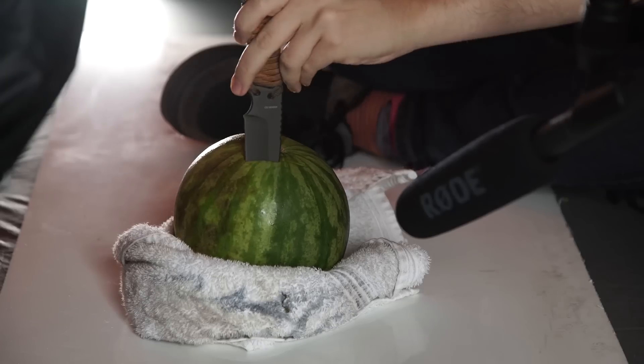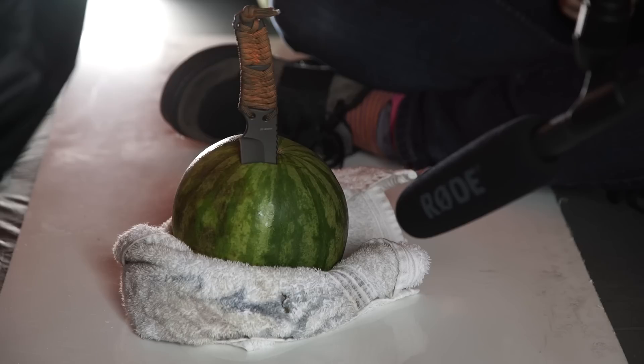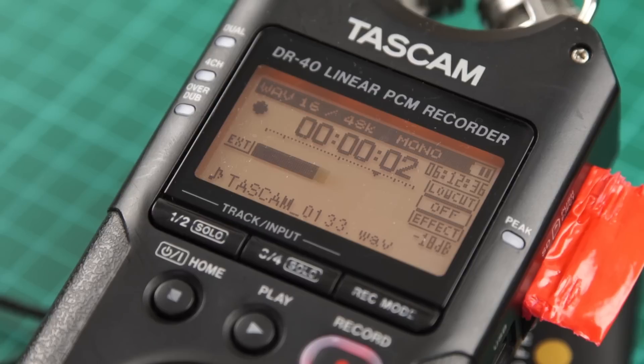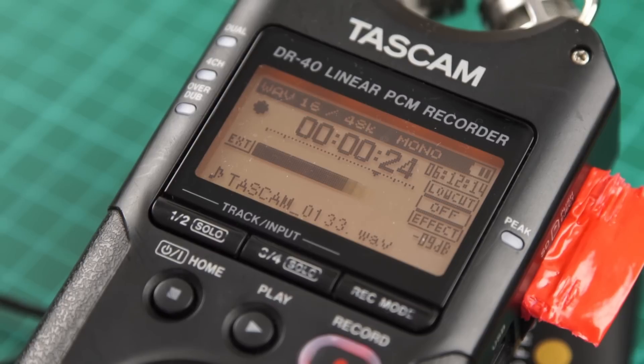Your audio sensitivity, also referred to as gain, is like ISO on your camera. You can raise it up but you're gonna start getting elements that you don't want. With video you get grainy visual noise, and for audio you get audible noise or hiss. So where do you set your gain? When you get positioned and ready to record, perform the sound you want to record — in this case it's stabbing a melon. Look at the readout on your audio recorder and adjust your sensitivity to around three to six decibels under the peak line. This will give you room for the sound to go up and down in volume without having to adjust the gain.